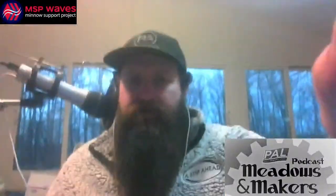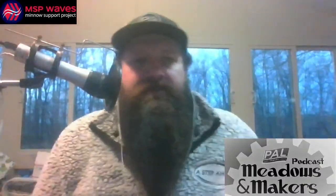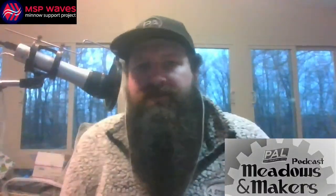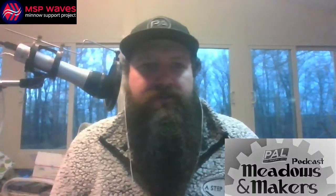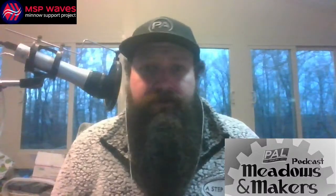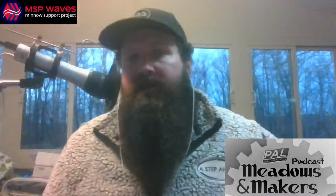What's up everybody, welcome to another edition of the Meadows and Makers podcast, brought to you here on MSP Waves, streaming on YouTube and Odyssey tonight. Welcome to the show, hope everybody's been having a good week so far.